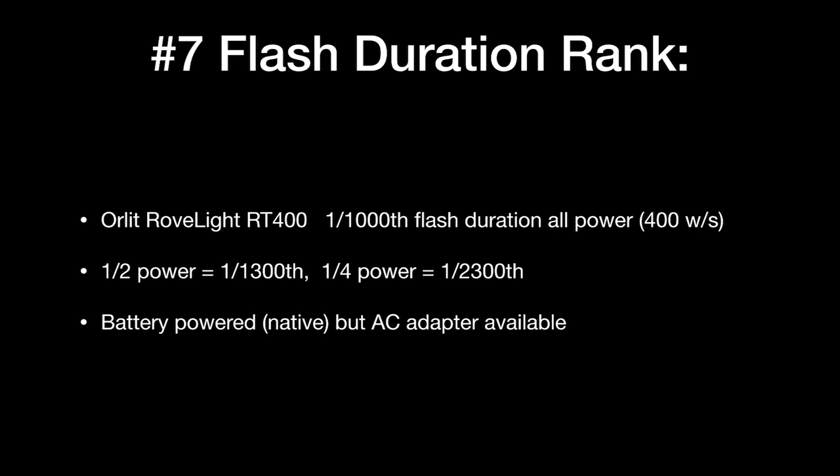This unit is ideal for high school basketball. If you wanted to pick up two of these, get some tall stands or clamp onto a railing up high, you could really make a dent. At half power, flash duration gets a little shorter at 1/1300th of a second, and at quarter power you're in Elinchrom range at 1/2300th of a second. For most high school gyms, quarter power is about right. These come with good batteries, so at quarter power they'd last two or three games. They also offer an AC power adapter, and they're less expensive than the comparable Godox unit.